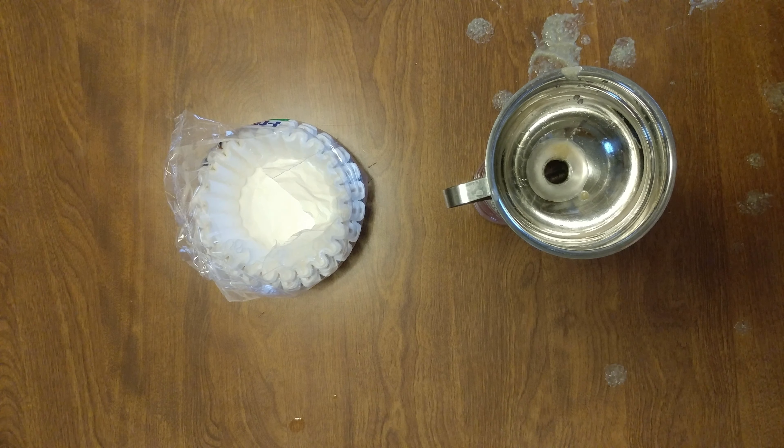Got my empty bottle, got my funnel, got my coffee filter.